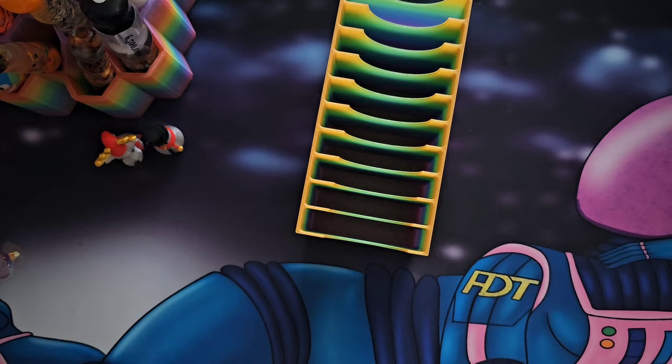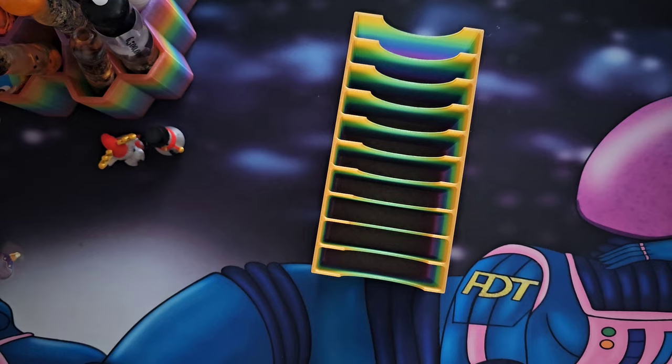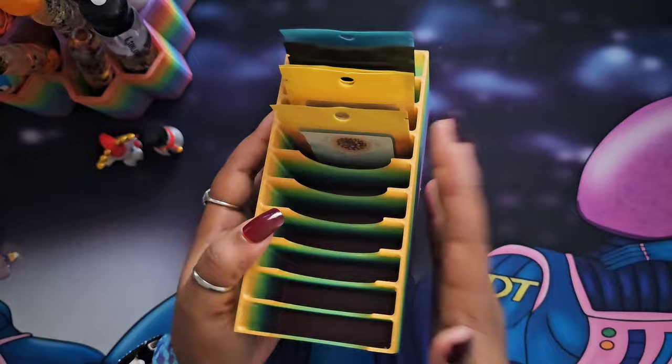Next up, we have this — on her site I believe it's called a putty holder. So if you buy from places like Randa's Putty or Black Dahlia putty, stuff like that, and they come in these cute little bags like this, you just stick them in here. This way you can keep track of all the putty you have and it's not just laying all over your craft room. I'm really here for the organization and I really like that.